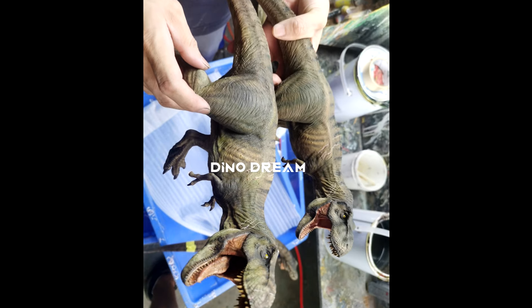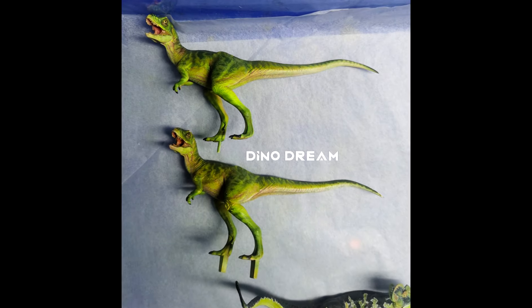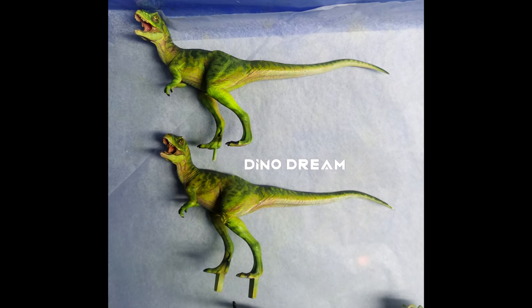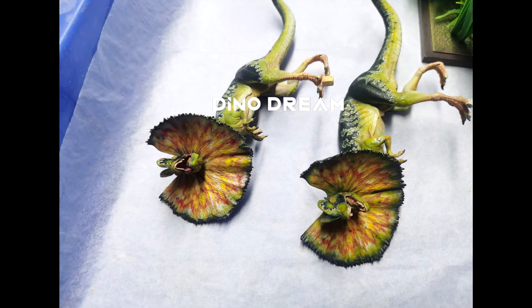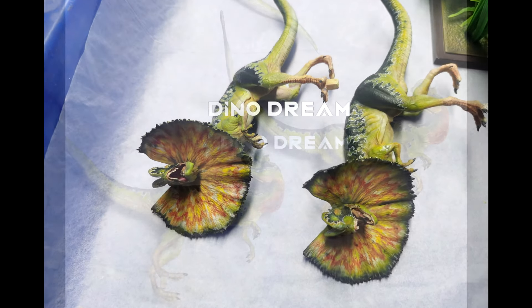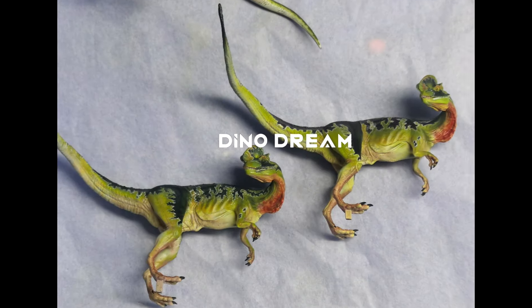I must say the paint quality from Dino Dream has improved drastically from the last few releases. There were some people questioning the paint on the Giganotosaurus, but as we move through these images, everything from the Dilophosaurus to the young Rex to the adult T-Rex all look great — the paint apps look even better than they ever have before on these amazing Dino Dream models.